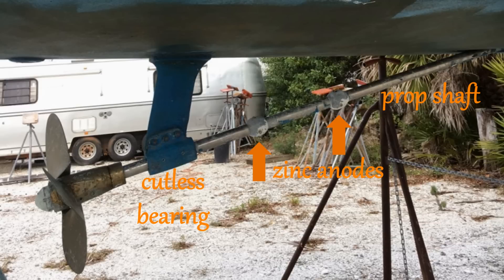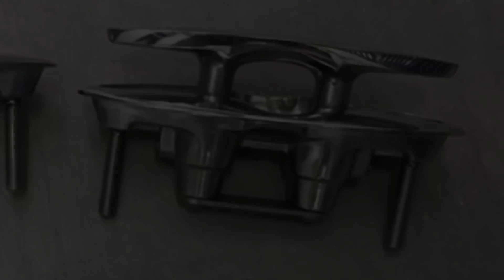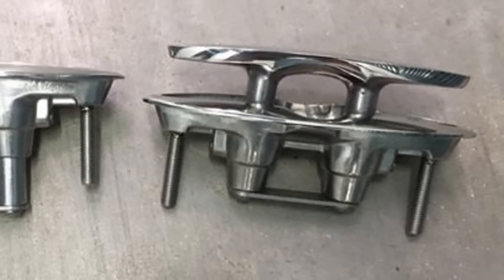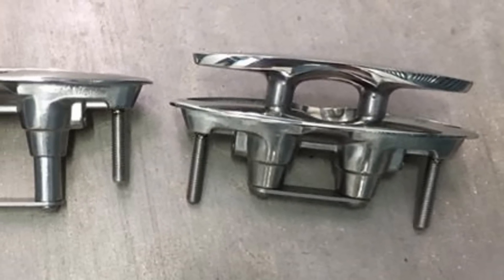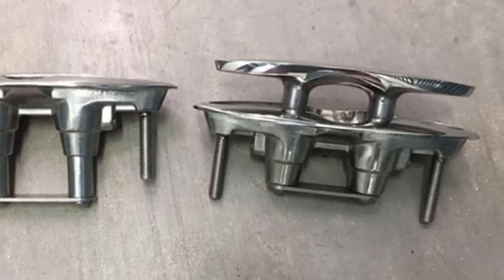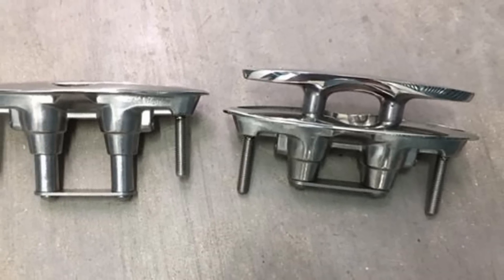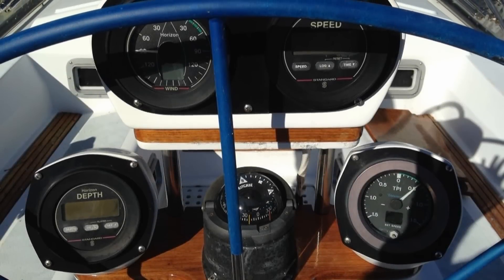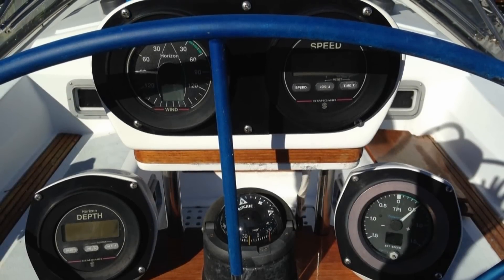Lastly, something I've bought for the boat but I'm waiting for my return to add are several stainless steel flush retractable deck cleats. I'm looking to replace some of the current cleats with these where feasible, to reduce tangled lines and stubbed toes.